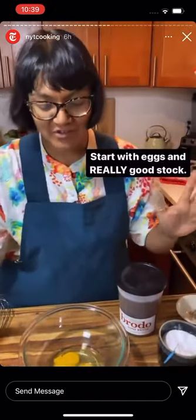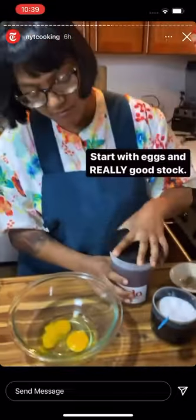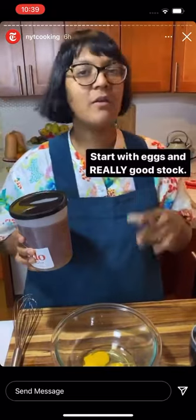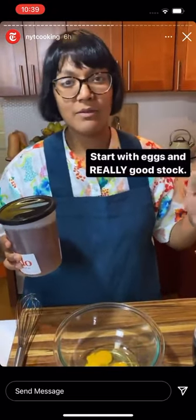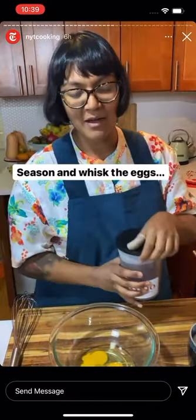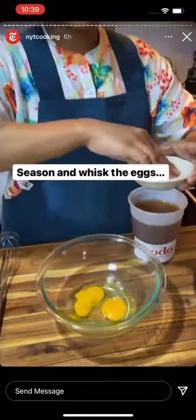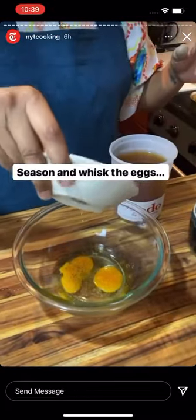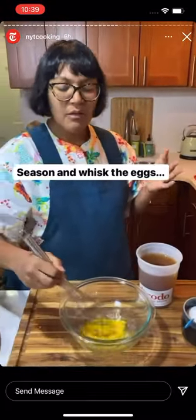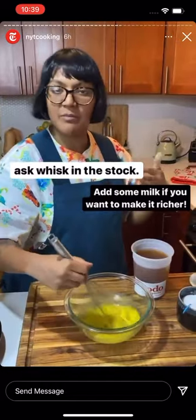Okay, part three: moisture. I've got a couple of eggs here as a binder, but really the key is having very, very good stock or broth. You can use vegetable broth, chicken stock, or turkey stock — whatever you've got — but get something really, really good because this is where it's gonna matter and make a big difference in your final stuffing. I'm seasoning the eggs with salt and pepper and whisking with the broth. My mom would even use milk, sometimes a little cream if she wants to make it richer, but you can really change it up.